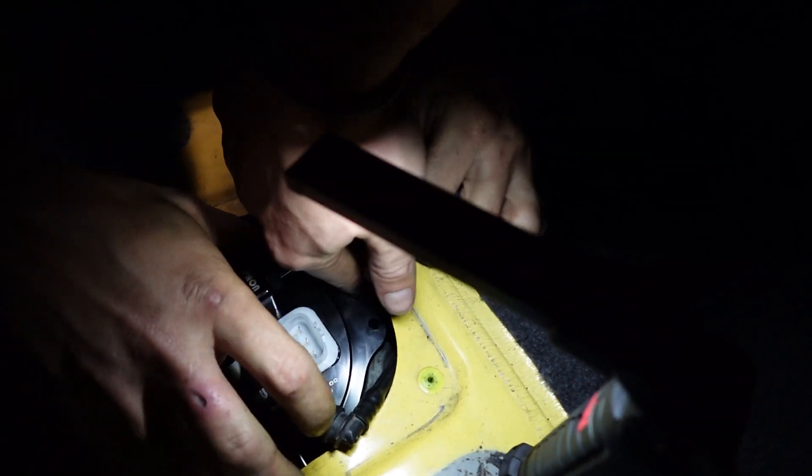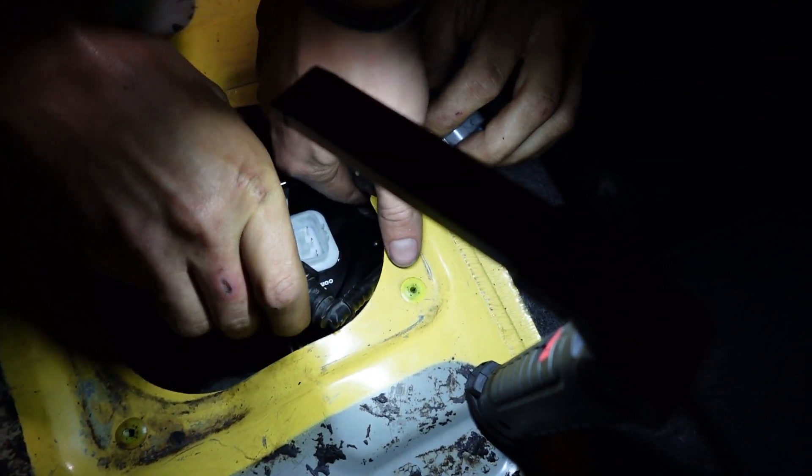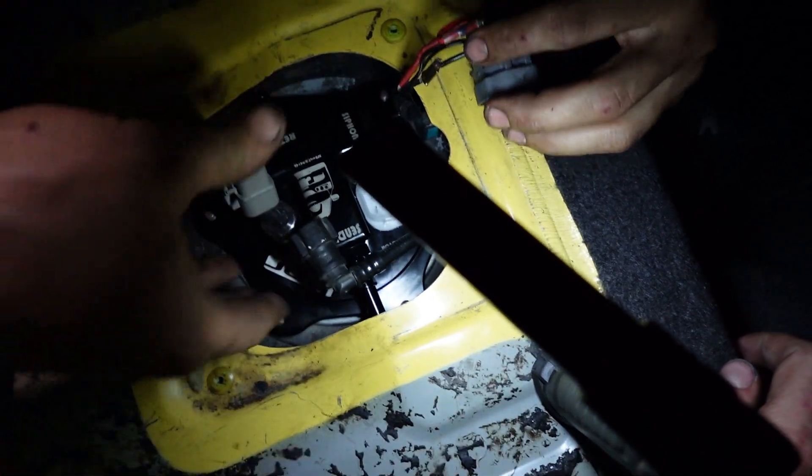Got this line connected. There we go. Look at that — that is sick. That's some pretty work right there. The fuel pump is in.